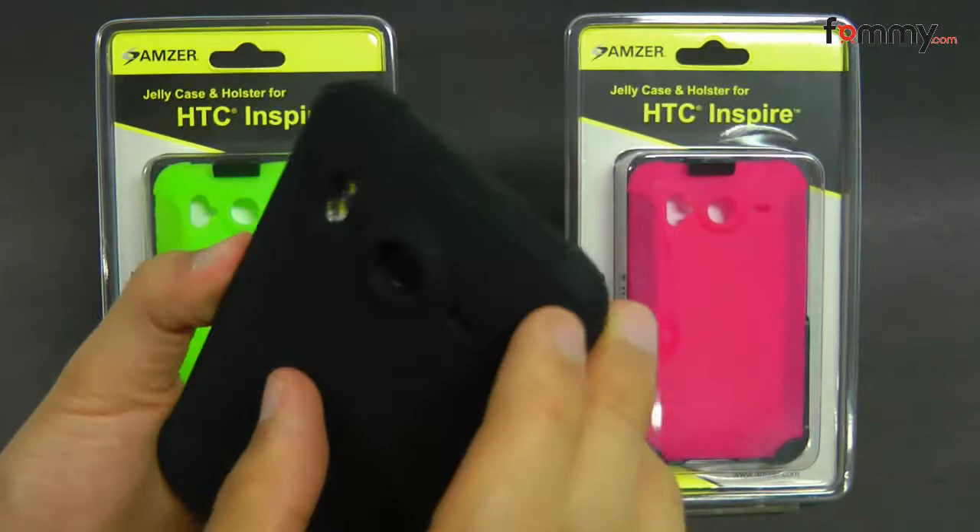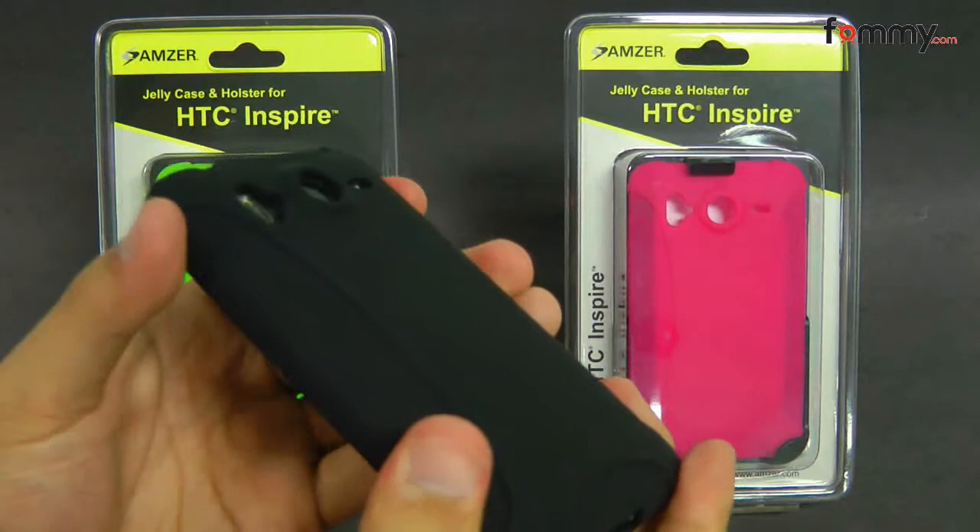It has dual layers on the corners for added protection, so that's great if you're to drop or bump it, and it feels really sturdy and durable.